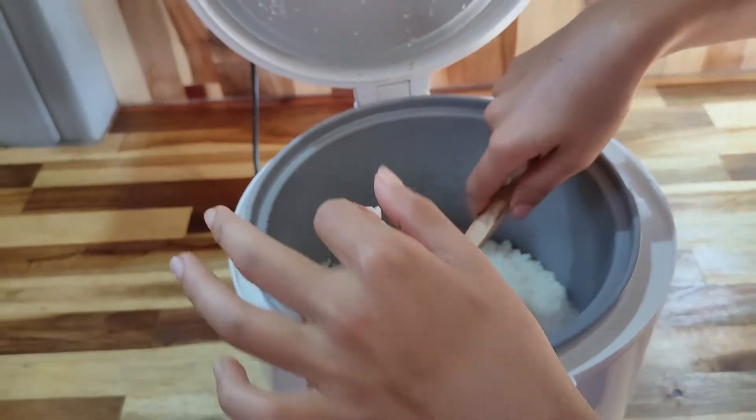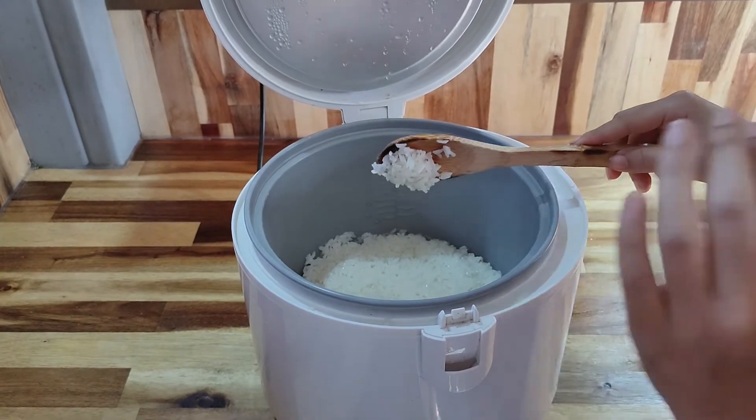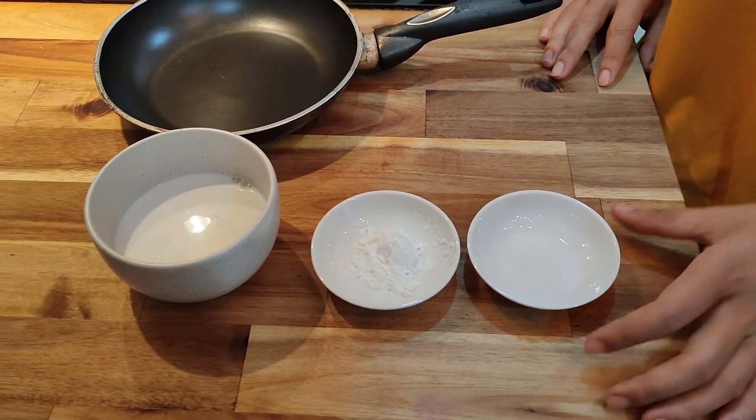This is ready for making mango sticky rice. But before we use it in the class, we need the rice to cool down. Now we're going to make coconut cream to put on top of the sticky rice.